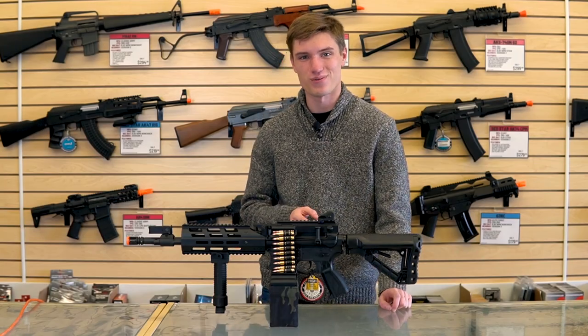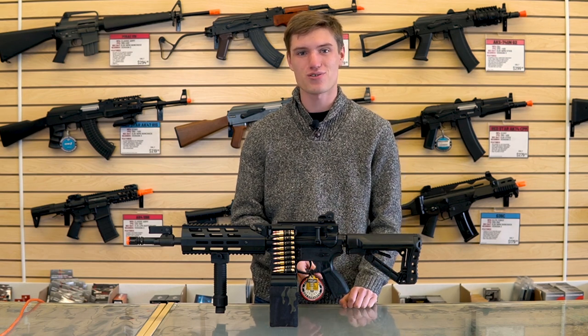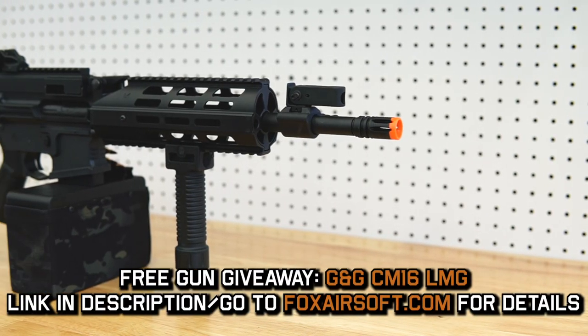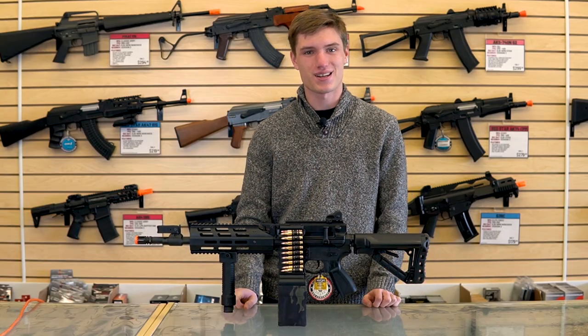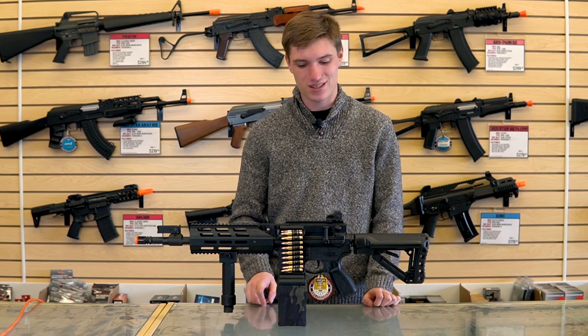Hey guys, George of Fox Airsoft here. I just wanted to take a second to remind you, if you haven't already, to sign up for our latest gun giveaway. We're going to be giving away this really cool G&G LMG — it would be an awesome addition to your loadout. I'd definitely recommend signing up as soon as possible before the contest ends, as we'll be giving this away very soon.